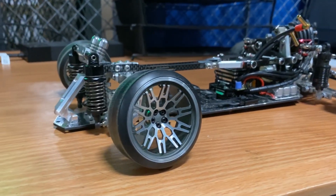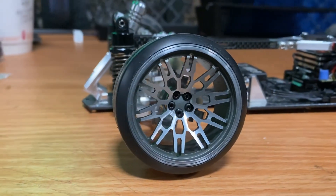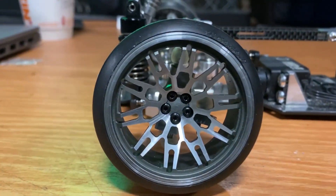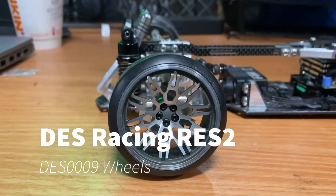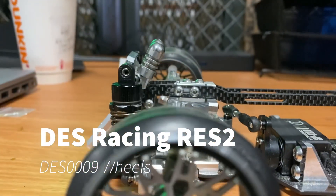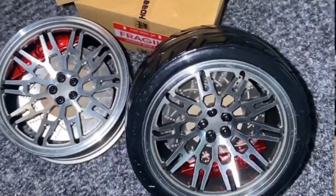This is the RES 2 first video. We're going to go over the RES 2 wheels that I'm about to change out. The wheels you're looking at are des racing-specific wheels — they come with calipers and rotors, all metal.